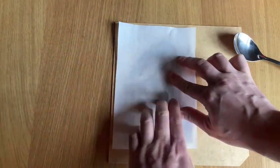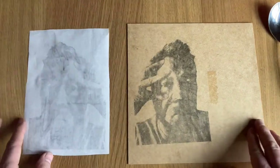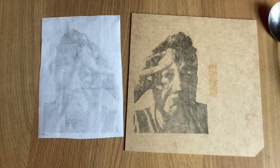I'm placing my transfer on top of the board and I won't let it move at all while I rub down and burnish the image onto the board. The detail and texture of the print will depend on what you're actually printing it onto, but this was fairly successful for a first go.